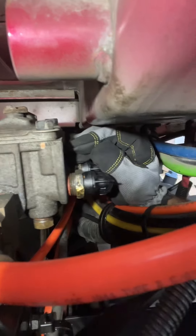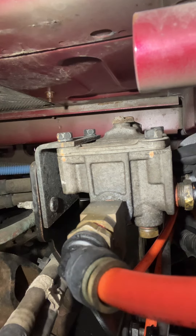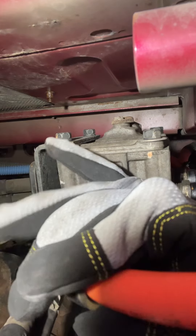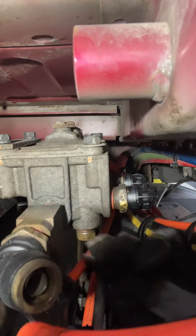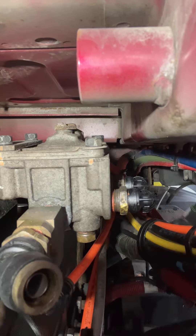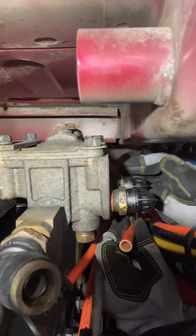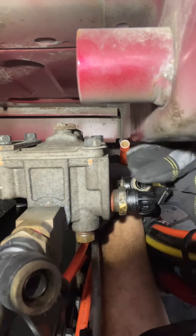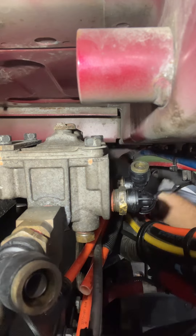Sorry guys, it's in a very tight spot. You see this piece here — push that to the inside really hard, you have to push it. Then once you push it, the hose will come right off. Make sure you remember how everything was. There are two fittings on the side and two more over here.